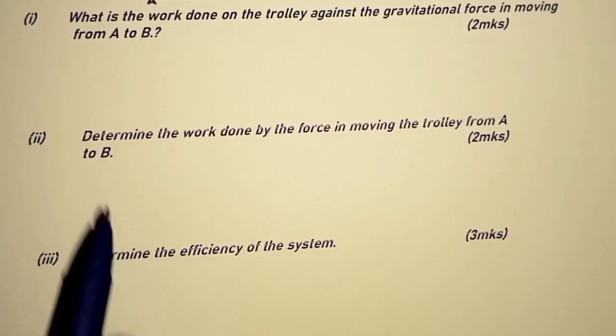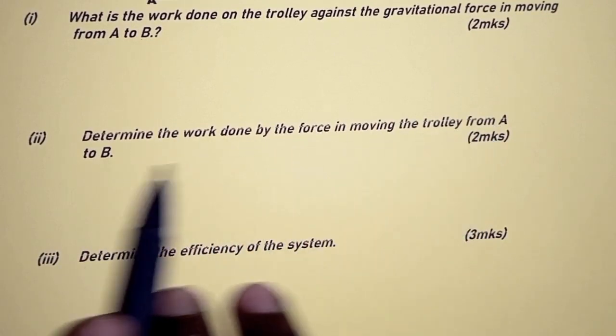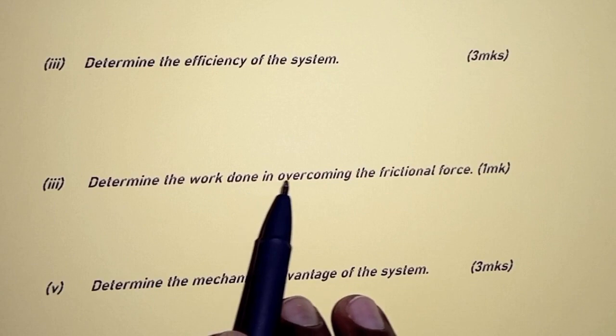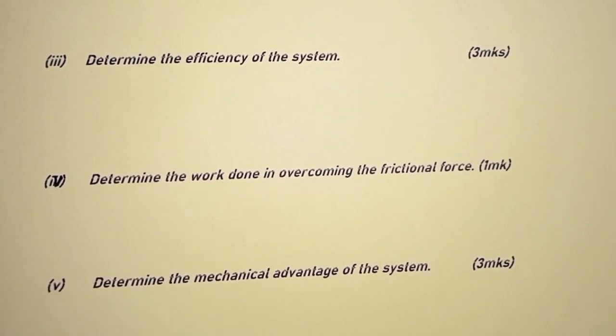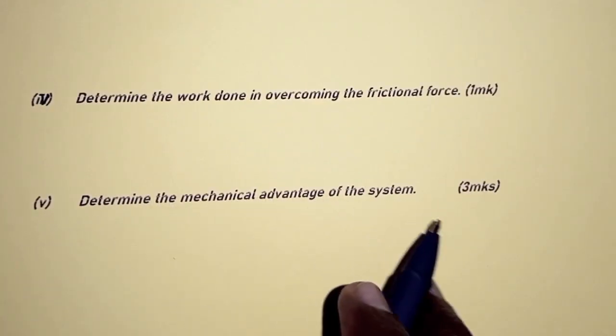Part two: determine the work done by the force in moving the trolley from point A to B. Part three: determine the efficiency of the system. Part four: determine the work done in overcoming the frictional force. And part five: determine the mechanical advantage of the system.